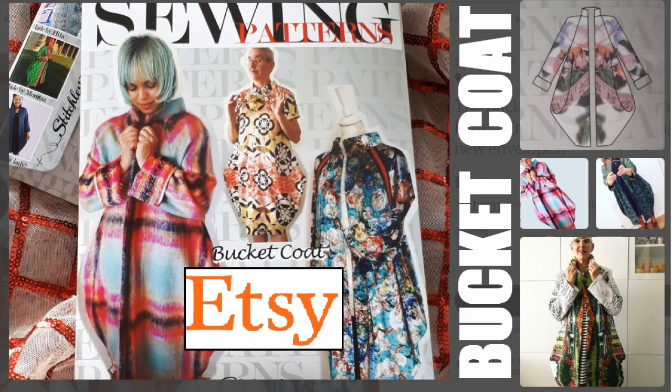Hi, I'm Tree and this is Stitchless TV. In this video sewing tutorial, I'm going to show you how to sew this Sculptural Bucket Coat Pattern.